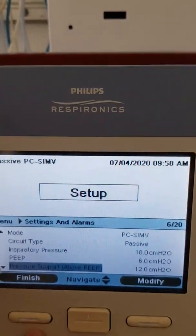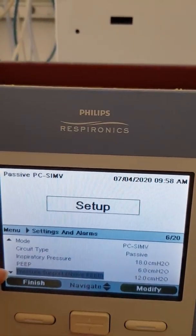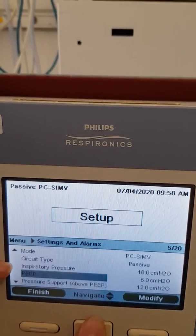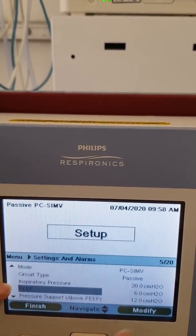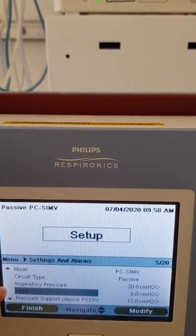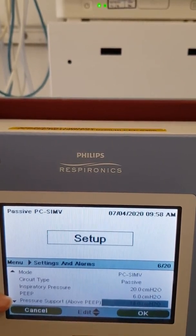For your assisted breaths, you want to set a pressure support, which is on top of your PEEP. So if you've set an inspiratory pressure of 20 and a PEEP of 6, the difference is 14 — so you would set your pressure support at 14 to achieve the same pressure for every breath.